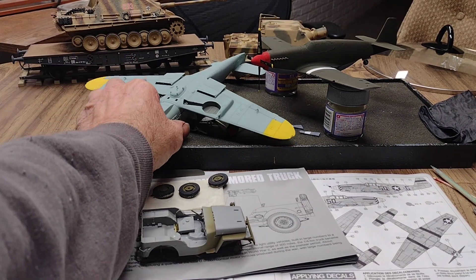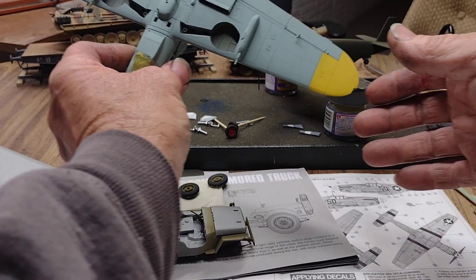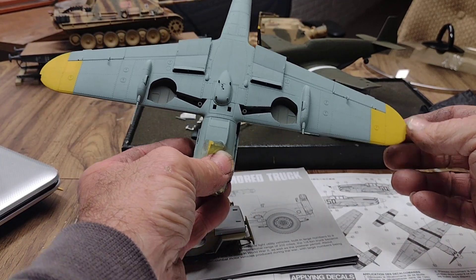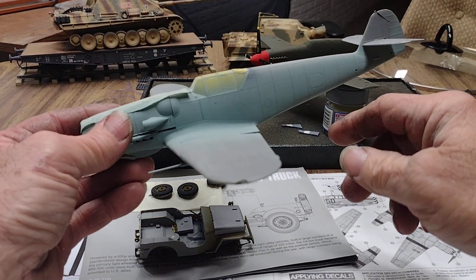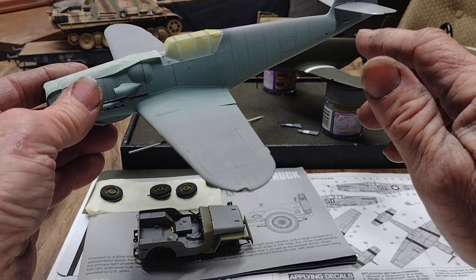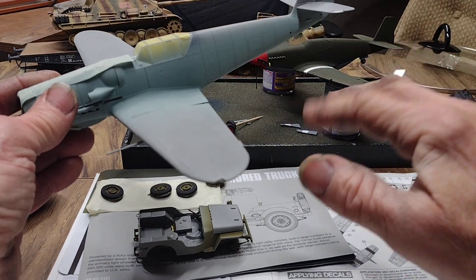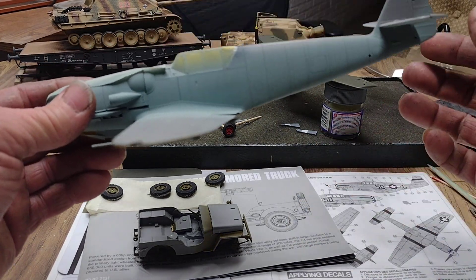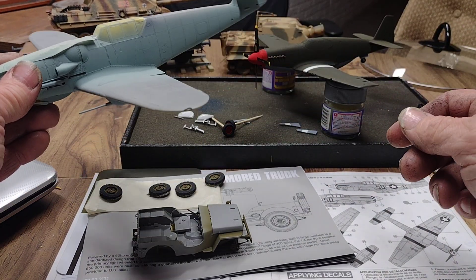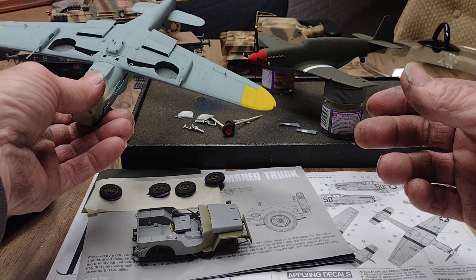Then on the Border Models BF-109, I've got the RLM 76 on the bottom painted. I have the yellow taped off and the 76 goes so far up the side. For the RLM 74/75 top colors, I didn't have two of the colors to mix, so I'll be picking those up this week at the hobby shop. They close at noon so I didn't make it down yesterday — that's how the 109 is sitting.